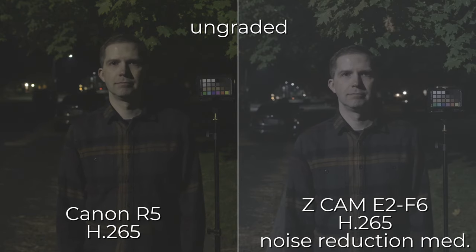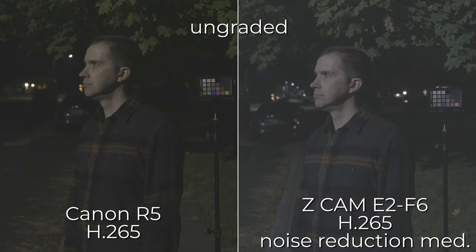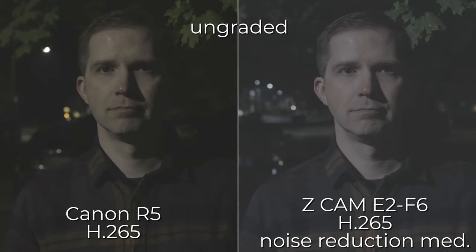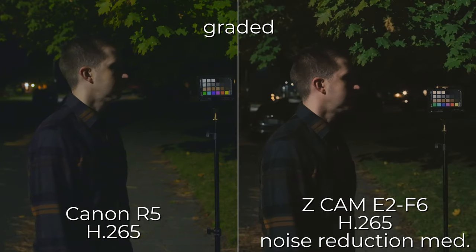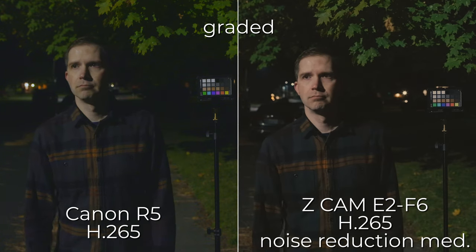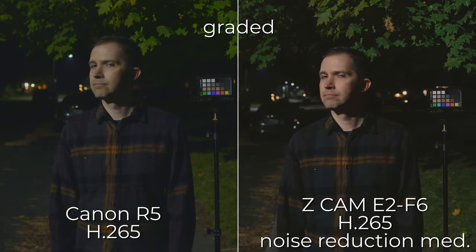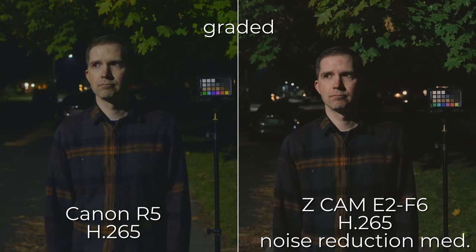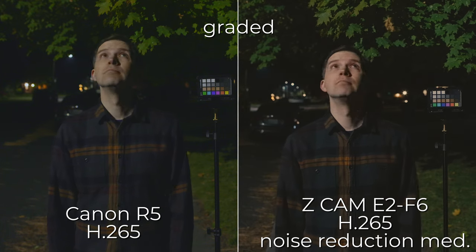Now the Z-Cam is set to medium noise reduction — it only has medium, weak, and off. I can see it has reduced the noise quite a bit without really sacrificing the image too much. I still have that weird strobing, which I think is just a fluke, maybe something to do with the powering of the monitor. But it actually looks pretty good. The colors on the Canon, on the other hand, don't look very good — again, this could be because the ISO is a lot higher, but that's what it takes to get relative exposures between these two cameras. It just looks much worse; the grass behind is crawling a lot more, blotchy with a lot of noise. I'm getting a lot better image from the Z-Cam here. I was surprised because in RAW they looked very close, but here the H.265 on the Z-Cam is killing it.